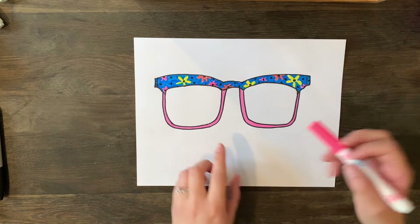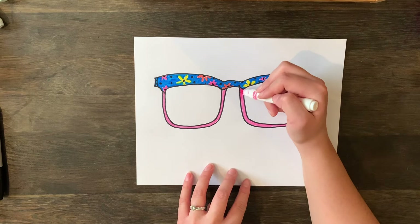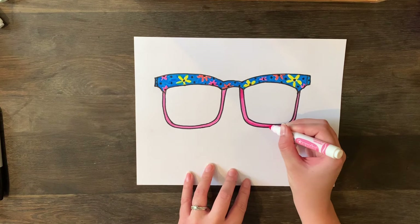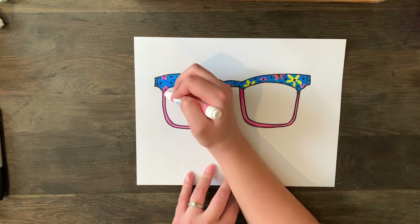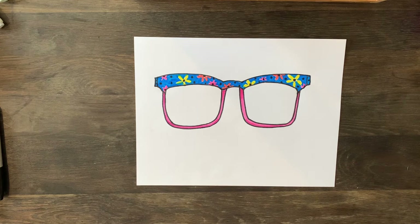I colored in my top part and added some black polka dots because I thought it needed something extra. Now, what you can do is take the same color and come in at the top and a little bit at the bottom to add a shadow — just going a second layer makes it darker where you want the shadow, and it makes it look more 3D and realistic. That's one way to do it: designing, adding colors, and filling in with different patterns.